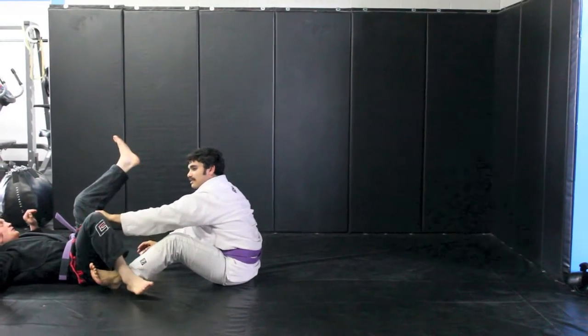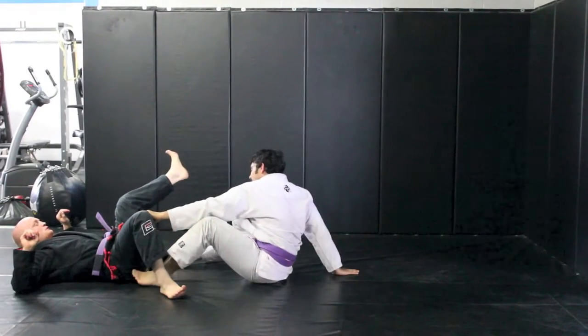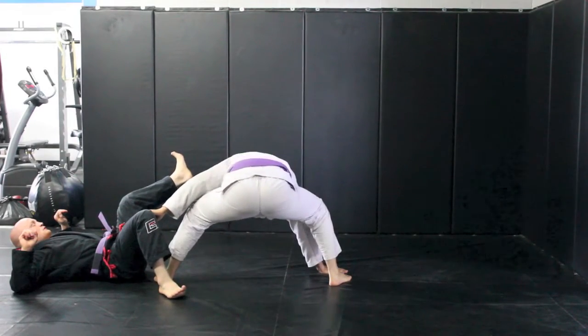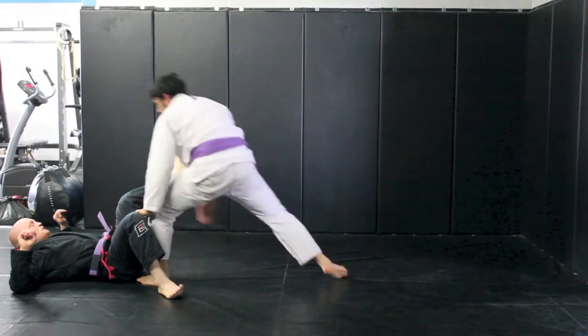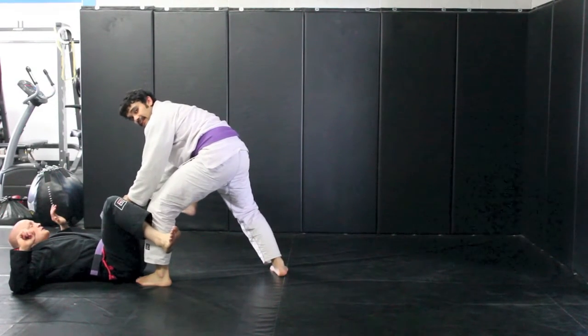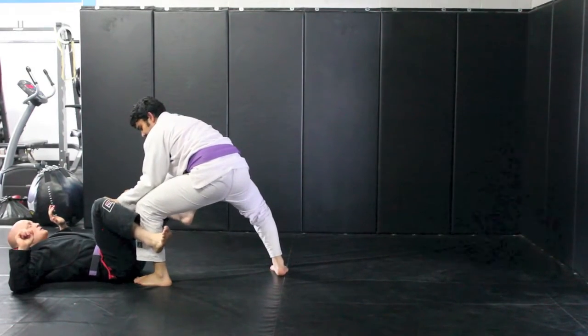From here I reach up, grab inside of his knee, base one hand behind me. I feed the loop. My back foot goes with my back hand and now I step up in stagger stance so that he can't do that technique to me. I finish with my knees to my elbows and elbows on the inside.